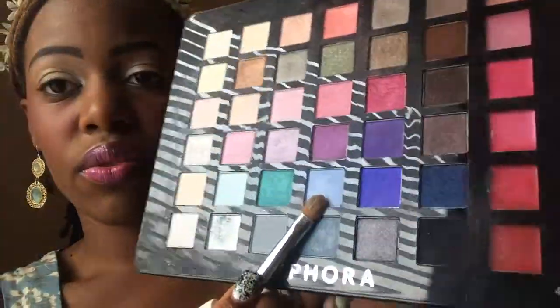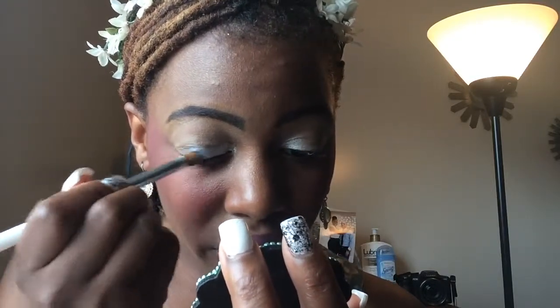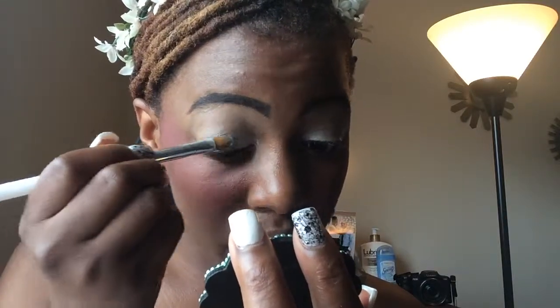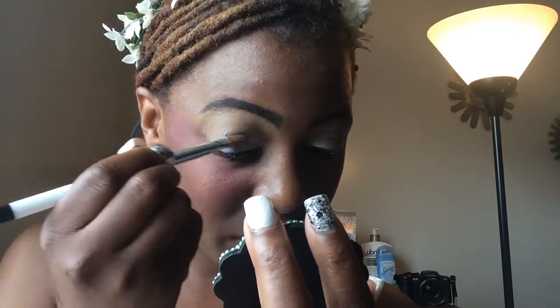So I'm going to go in with this really nice blue here. I'm standing up now because sitting down is making me feel weird. I'm going to go in the middle and we're just going to pack that on. We're also going to pat and blend out the silver with that. I'm actually going to do the entire middle end to the end of the lid with this color.